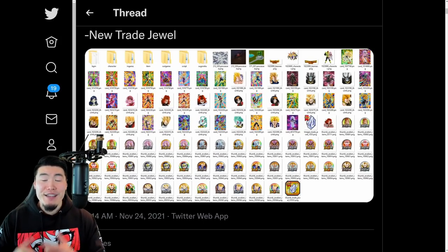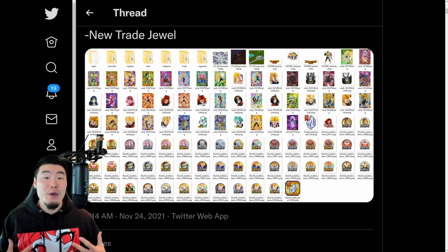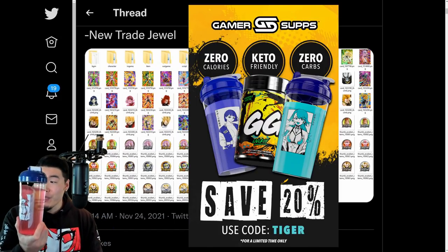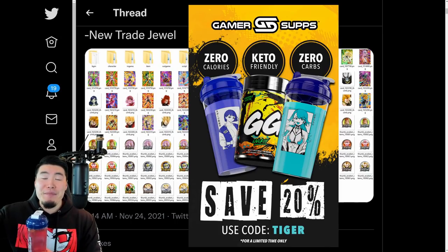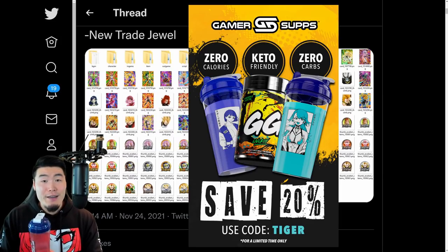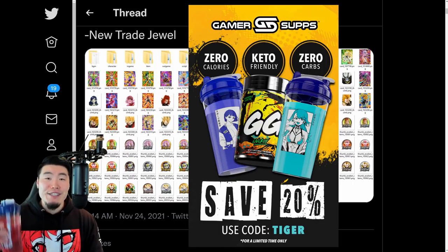Before we jump into it, I did see a few questions about this sweater that I'm wearing in one of my last videos. This is actually a waifu sweater from Gamersupps, along with this waifu cup as well. If you guys are interested in picking one of these up, feel free to head down to the link in my description - Gamersupps.gg. For a limited time, you can use my discount code Tiger for 20% off your entire order as part of their Black Friday sale. Shout out to Gamersupps.